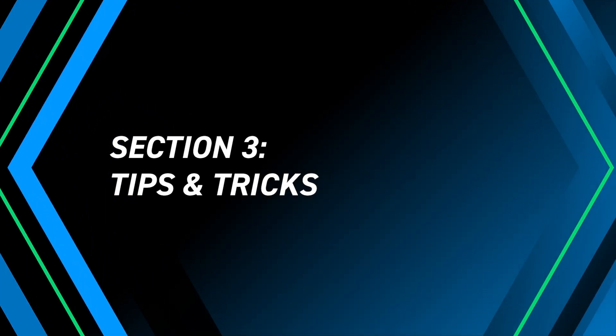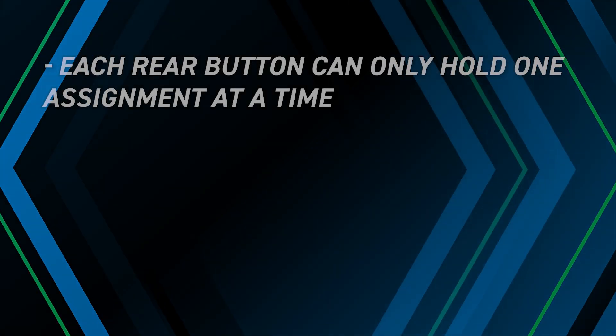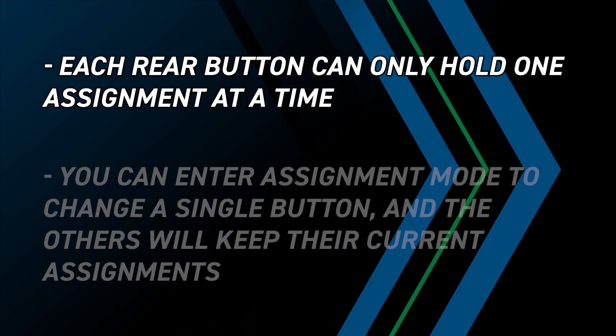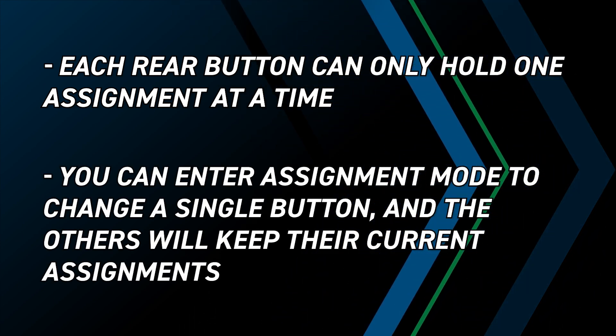Here are a few tips and tricks to keep in mind. Each button can only hold one assignment at a time. You can enter assignment mode to change a single button, and the others will keep their current assignments.